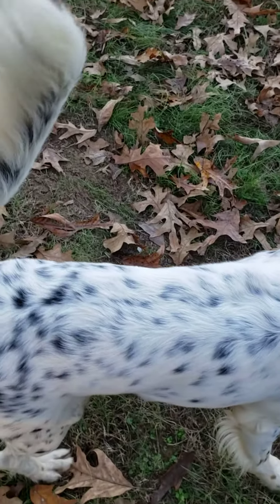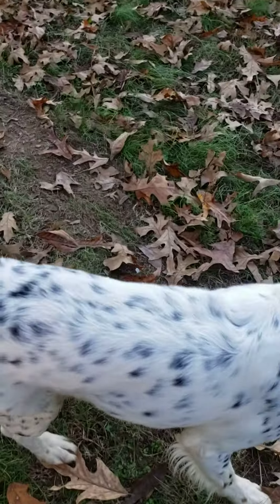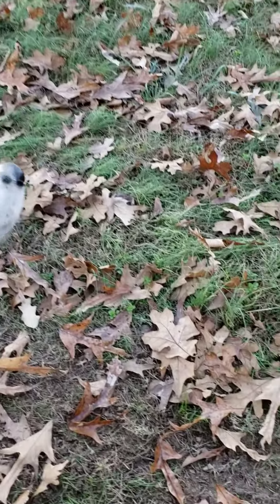It's pretty. Bird out there. Hit him up!